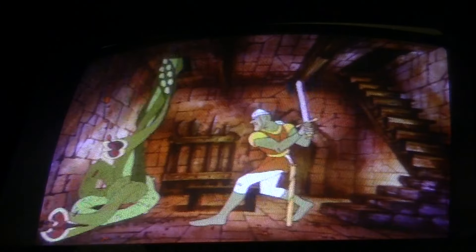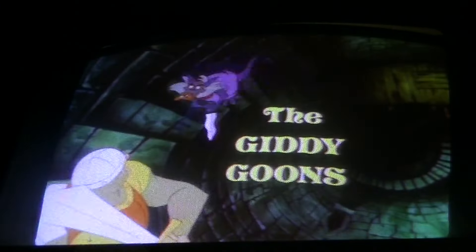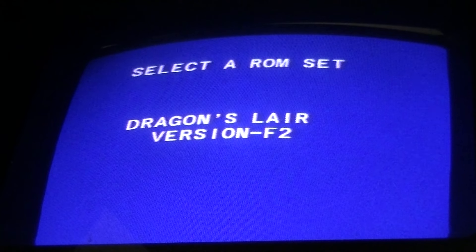I'm going to hold down sword — or fire button and press left, depending which control panel you have — for 4 seconds. And it brings up the menu. As you can see, Dragon's Lair F2.